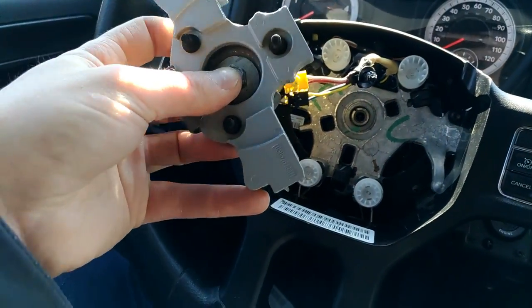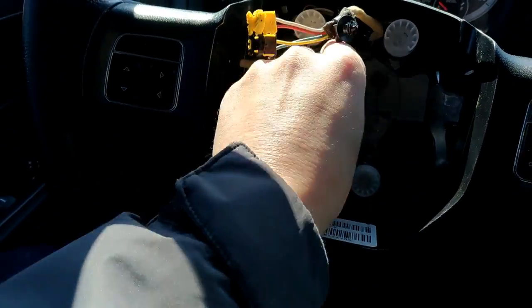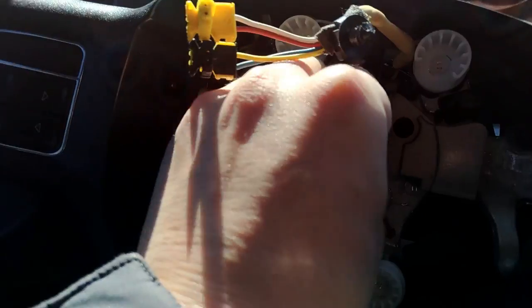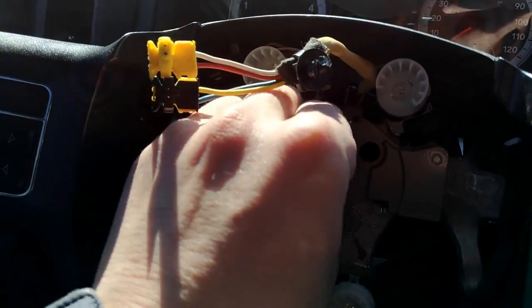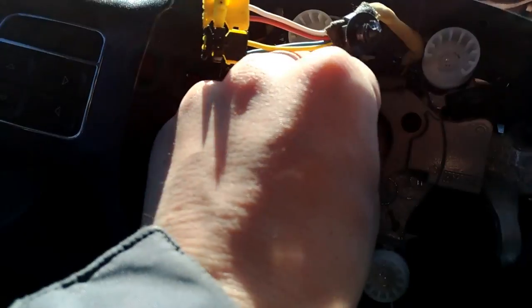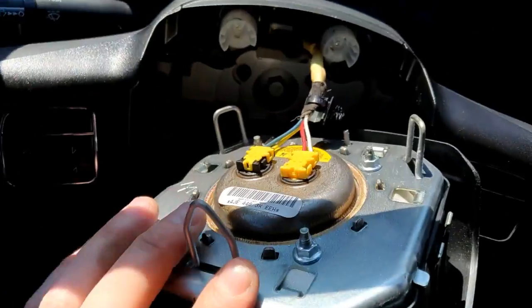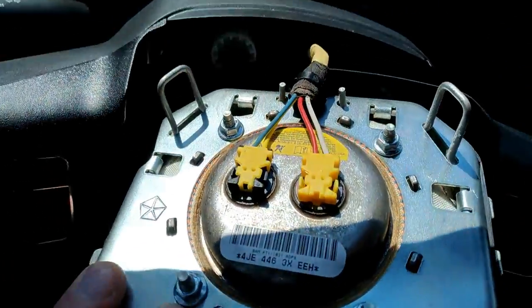Hope it will last. There's also a bracket that comes with it — I'm not sure what it's designed for, but it goes this way and then you put the screw. I really suggest you not to go too crazy tightening the steering wheel. I checked the torque specs — it's about 20 foot-pounds or a little bit more. But it's not gonna go anywhere — trust me, steering wheels are really hard to remove.